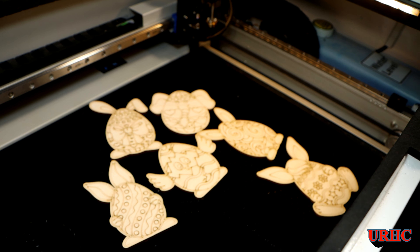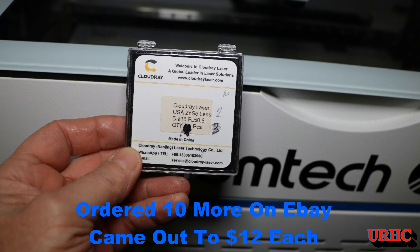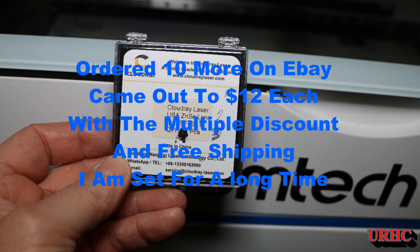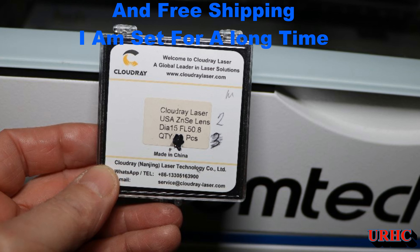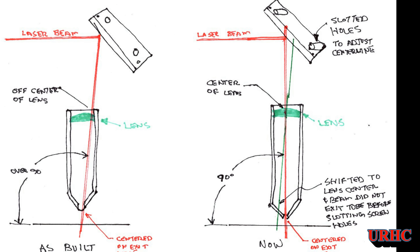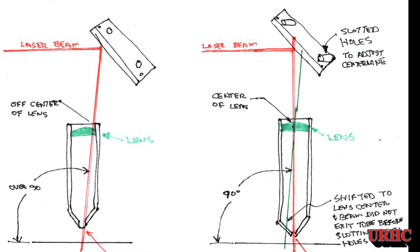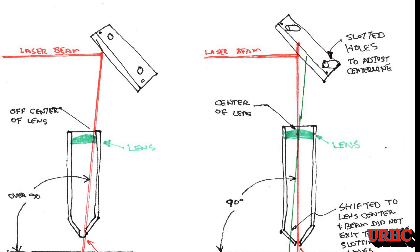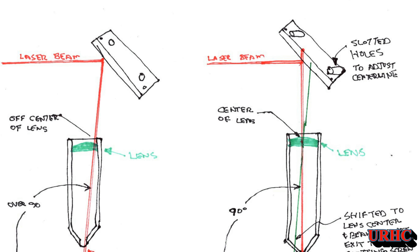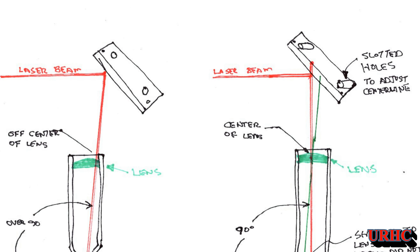Right now you can't get lenses from Omtech, so this is a good option if you have a problem with your lens. I don't know if it's just me having problems, but take the time to do a really good alignment and make sure you've got everything focused at both the top of the movement and the bottom of the focus distance on these machines. Thanks for watching — please subscribe.